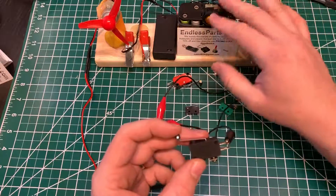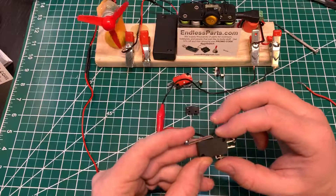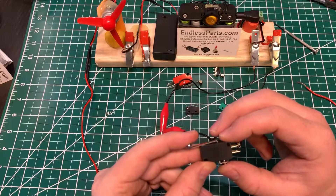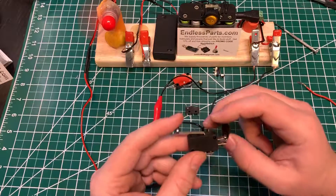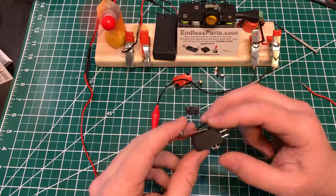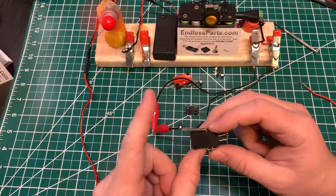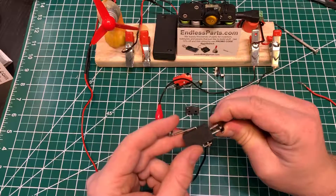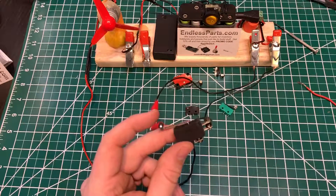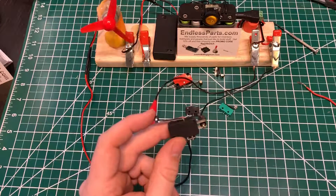My power supply is on now and I have a little switch on top. This one is NC — normally closed — so once it's pressed it opens the connection. If you switch over to the other terminal, it should be the opposite: it's off when not pressed, and on when you push it. So this one is normally open.